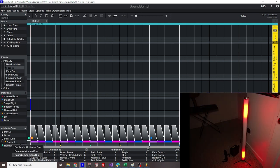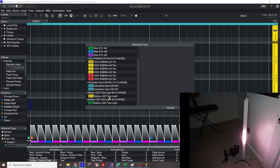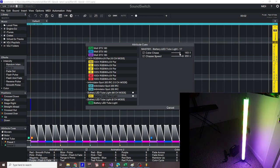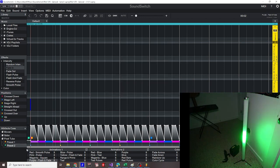We'll call it preset two. You could have your speeds be in a different attribute cue so that you can have a slow one and a fast one — then you would set attribute cues just for the chases. I like this one. Apply. Let's put preset two one bar after preset one. When we start this auto loop, it's going to do preset one, and then it's going to do preset two once it hits the attribute cue.